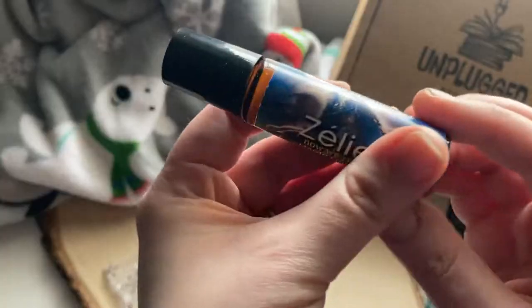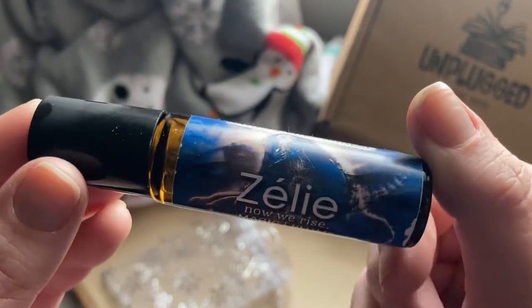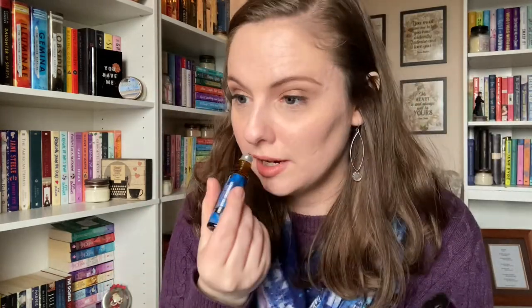The next thing in the little bag is a perfume roller. It looks like they've got a perfume line going where every box has one of these. This one says 'Zealy — Now We Rise' with a scent called Magic Plums. I know that name — I'm pretty sure I know what book this is based on but I can't remember. It smells really good — like a candle, with a plum sweet fruity scent, but not too strong, very subtle. I'm excited to start collecting these!